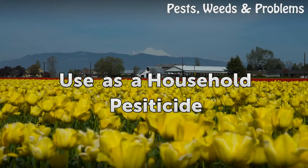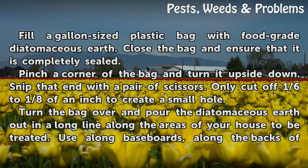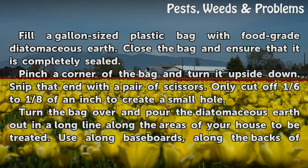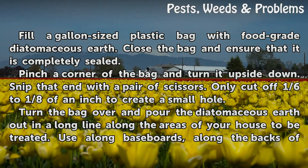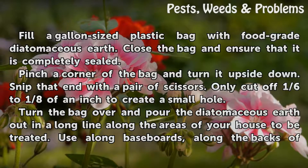Use as a household pesticide. Fill a gallon-sized plastic bag with food-grade diatomaceous earth. Close the bag and ensure that it is completely sealed. Pinch a corner of the bag and turn it upside down. Snip that end with a pair of scissors, cutting off only one-sixth to one-eighth of an inch to create a small hole.